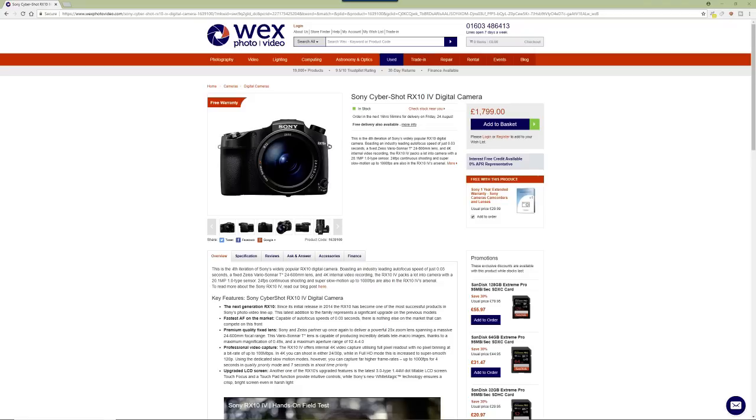If you put a bigger sensor in, the lens range won't be the same — it'll be shorter. You could have more megapixels and crop in, but the lens would also get bigger. If you've ever seen a 600mm f4 prime lens, it's enormous. Put a full frame or APS-C sensor in and the lens gets quite a bit bigger to maintain that 600mm range and fast aperture. Sony have got the best of everything and managed to put it into one package.